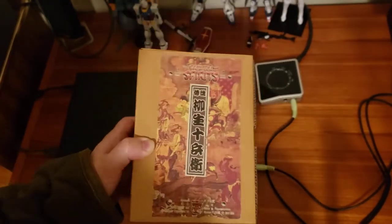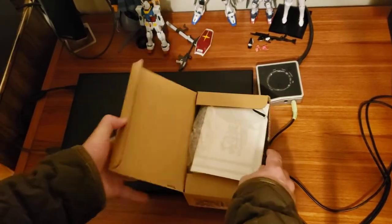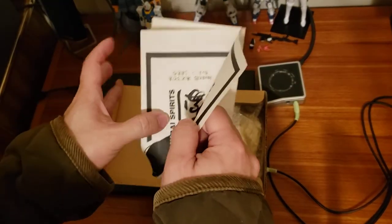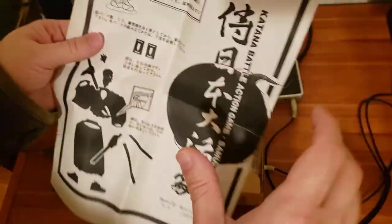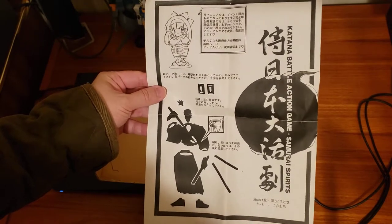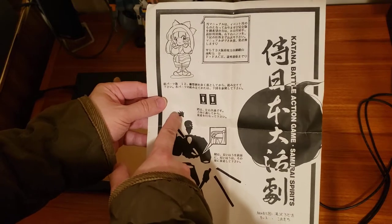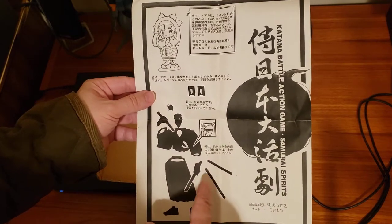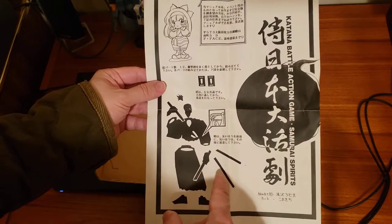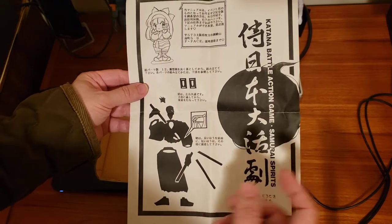So let's pop this open and let me show you how it looks inside. It comes with instructions. So that's how it looks — pretty simple. The hand goes here, the head is here, two swords — I mean one sword, two sheaves, two legs, and half of this body goes together with the other half. That's pretty much it.